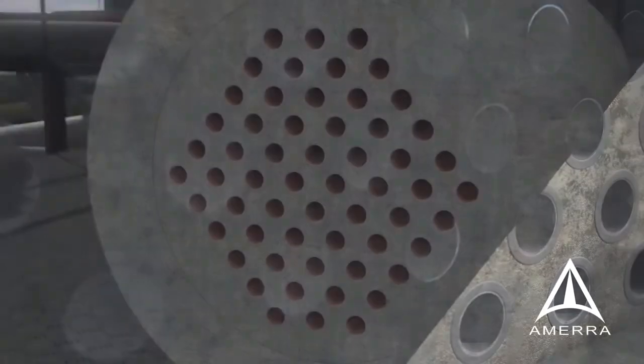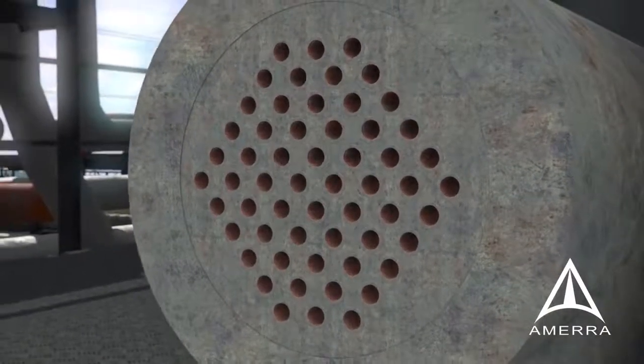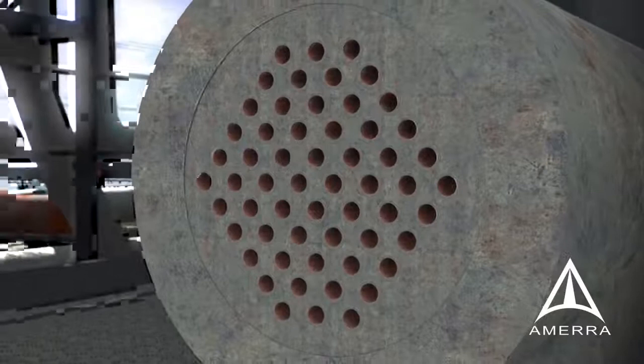Liners are cut to the existing tube ends and finished to a measured projection. For some alloys, like stainless steel, it is recommended that tube ends be roller expanded. The process can be duplicated for shell and tube exchangers. The clearance required is a liner marginally longer than the length of the existing tube.